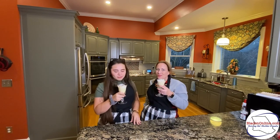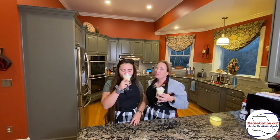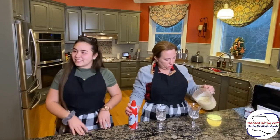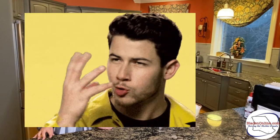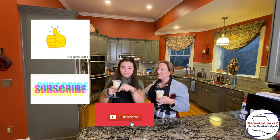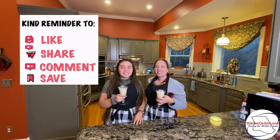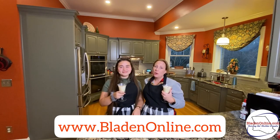It's good. It's very good. It's good, but it's good — I mean, imagine egg with milk. I know it doesn't sound very good, but it is good. It's not completely chilled. Is it good? Yeah, it's good. If you like this recipe, please hit that like button, subscribe so you can get more recipes. Comment, like, and subscribe, and check us out on BladenOnline.com. See you later.